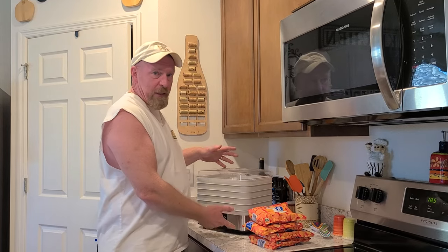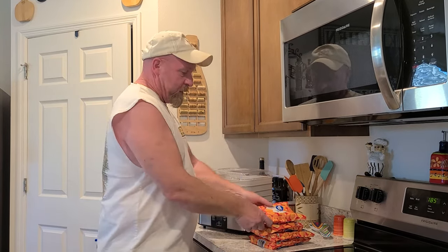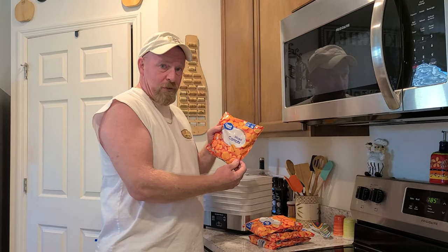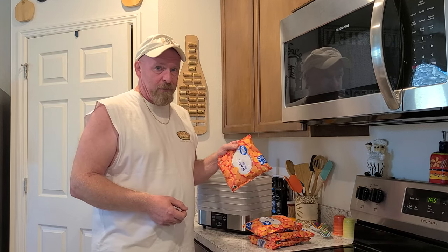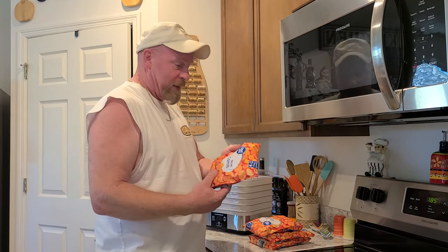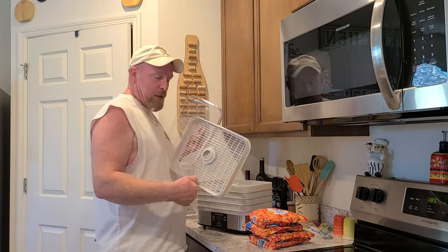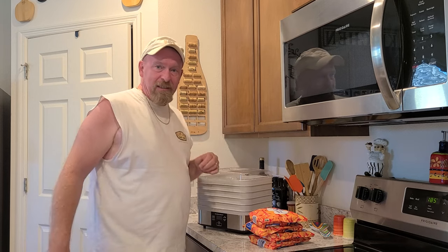Once again we got our dehydrator all ready to go. Now all we need is some frozen vegetables, and the reason why we like to use frozen vegetables is because they already did half the work for us. All we have to do is take these out, get our trays, put them on our trays, load them up and get dehydrating.